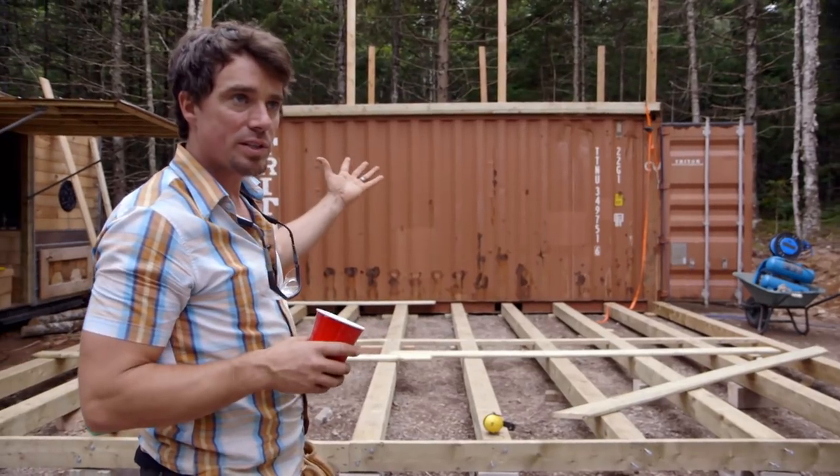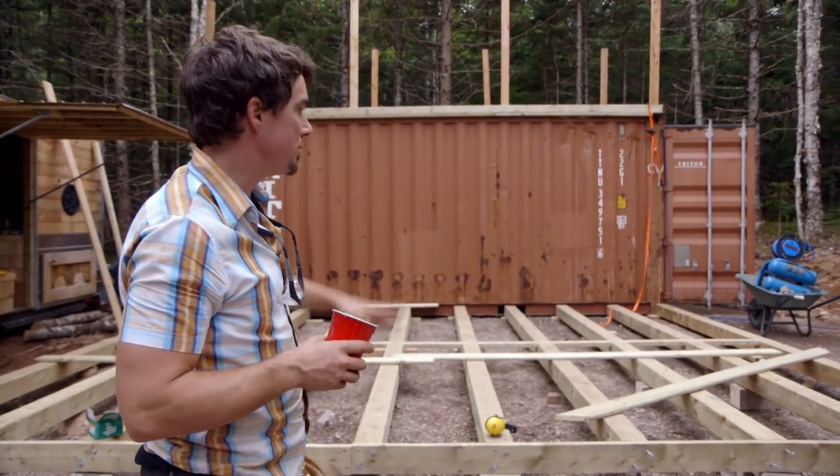We changed up our design. At one point in time the shipping container was going to sit on these big six by six posts. Now we've got this giant deck in front.